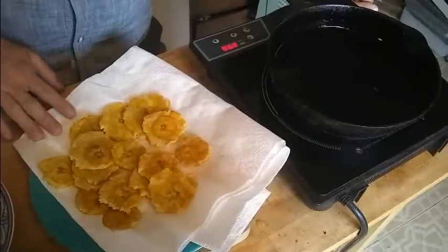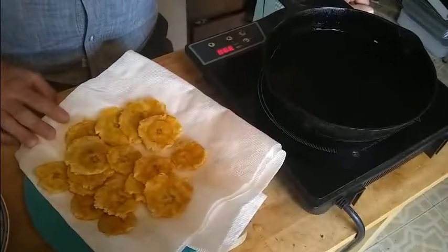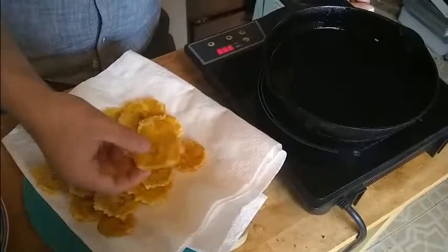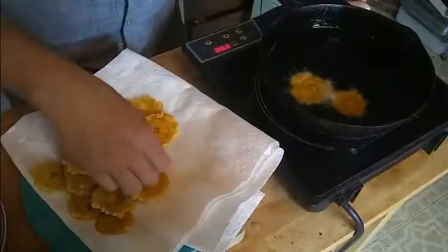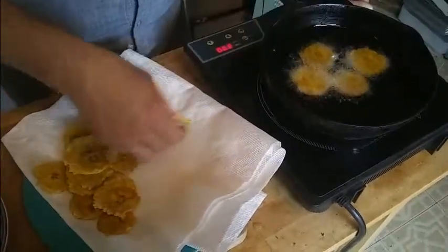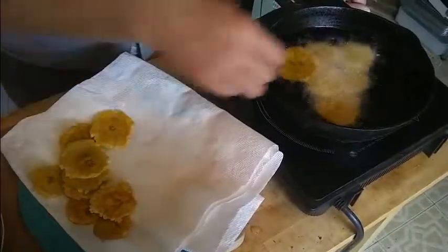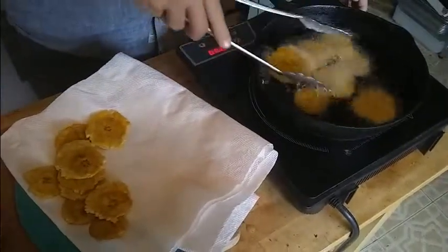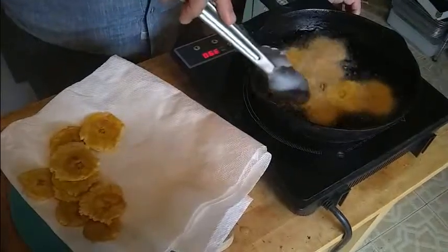Once you have all of your plantains nice and squished, you're going to reheat your oil a little bit hotter this time, to about 375 degrees. Then take the smashed plantain and refry it just until it's nice and crispy, which should take about a minute or two. Once they come out of the oil, you're going to want to very quickly put a little bit of salt on them so the salt sticks, just like a french fry. You're going to probably need to do this in batches so you don't overwhelm your pan.